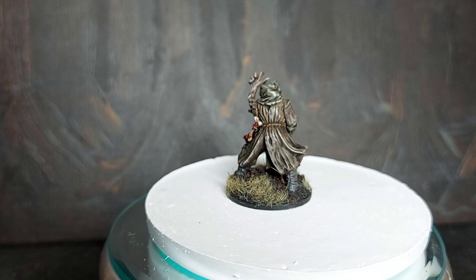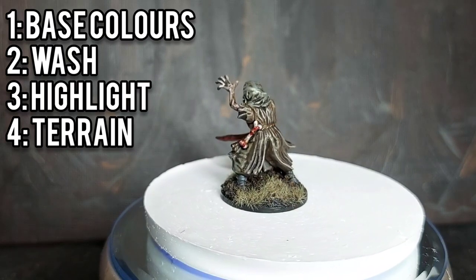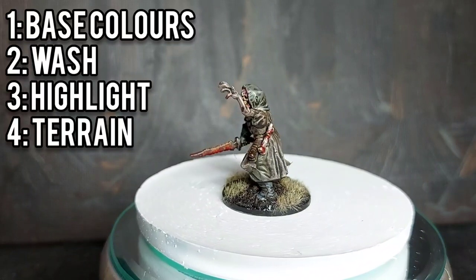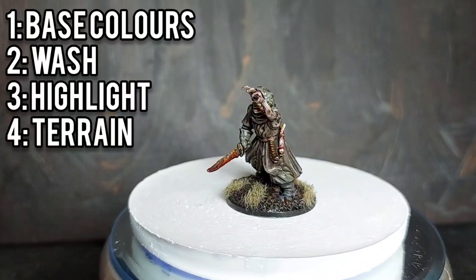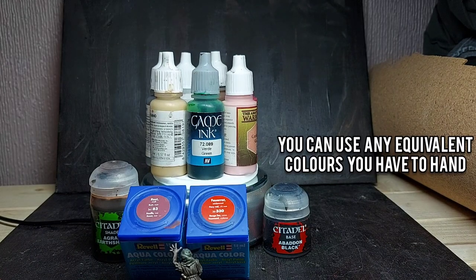During this video I'm going to talk you through the process I used to paint this miniature. There are four basic stages: first I'm going to block in the base colors, then I'm going to wash the whole mini with Agrax Earthshade, after that I'll highlight up with the base colors and progressively brighter highlights, and finally I'll add in the terrain and scatter pieces to his base.